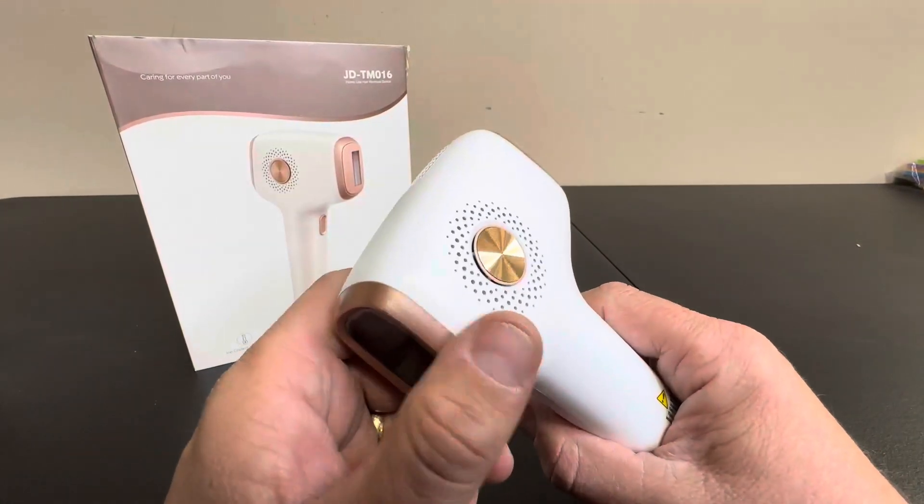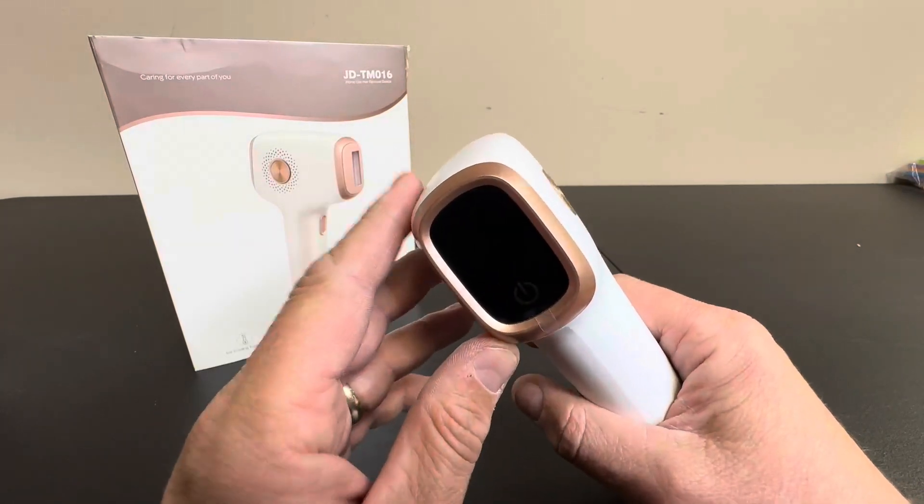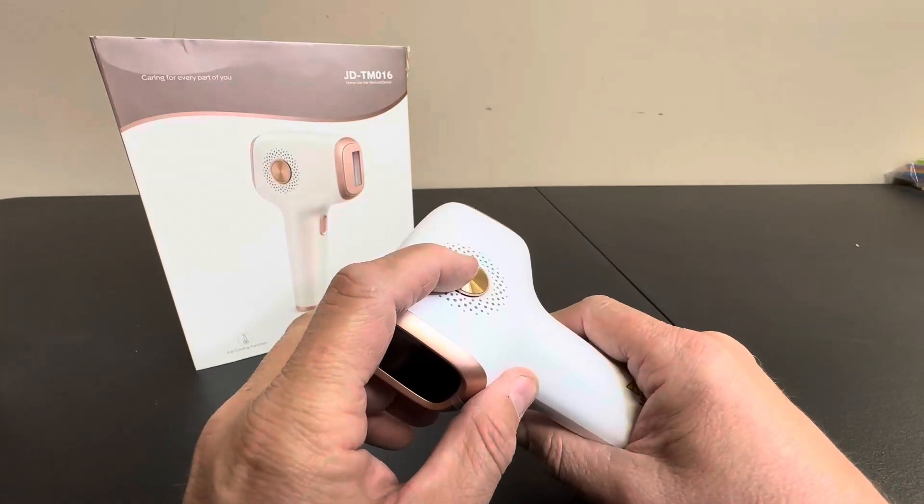It has nine different intensity levels, so if at first it's a little painful and you're not used to it, you can dial it down.